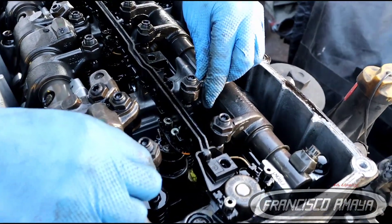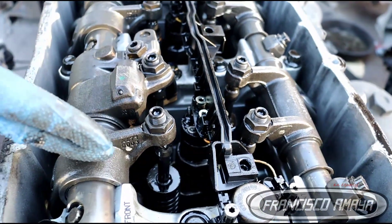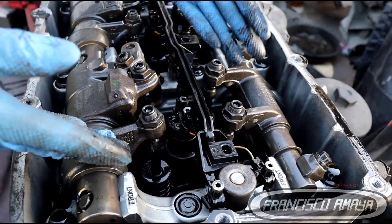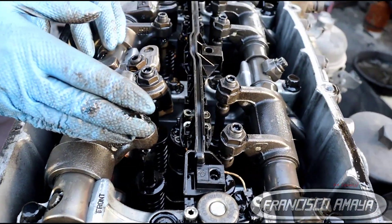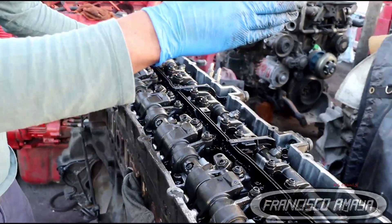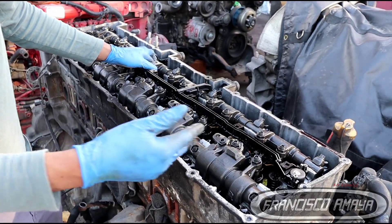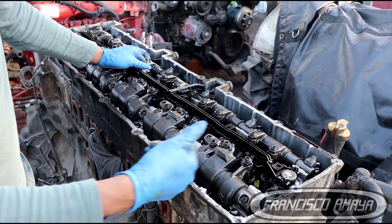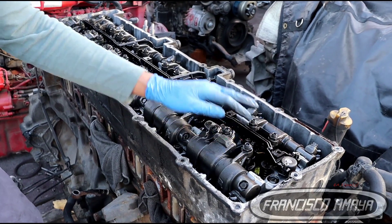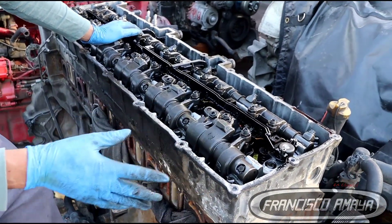There are different ways to do this job. One way is cylinder by cylinder — for example, right now we are on cylinder number one, with both intake and exhaust completely free. We can do it cylinder by cylinder following the firing order: cylinder one, then five, then three, then six, then two, then four. But if you don't want to do six separate engine rotations, you can do it in a different way — cylinder one, then three, then four — which reduces the number of turns needed.